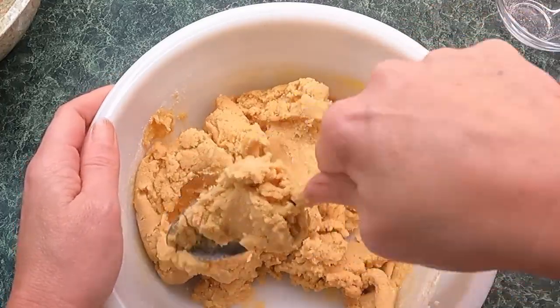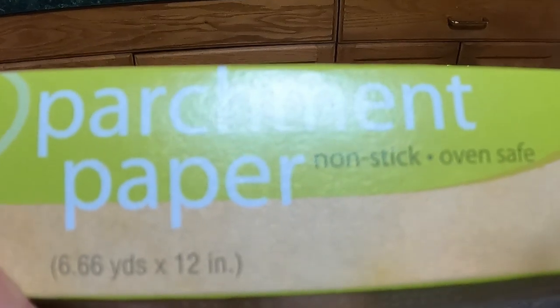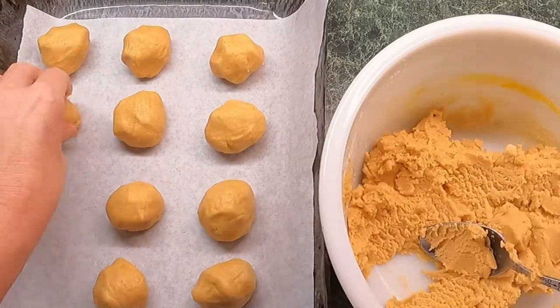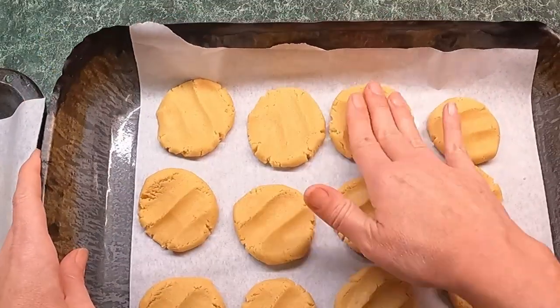Now that we have our cookie dough done, we're gonna put it onto some cookie sheets. I have parchment paper on my cookie sheet so they don't stick — I absolutely love parchment paper. I got mine at the Dollar Tree, six yards, 12 inches. I'm gonna roll these into tablespoon-size balls and put them right onto the parchment paper, then flatten them out and slide them in. The oven is set to 350.